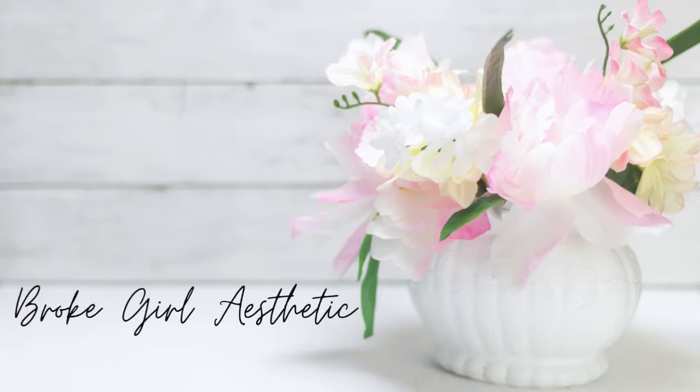Hi, I'm Tiffany and this is Brokerl Aesthetic. On this channel I do budget-friendly DIYs, thrift flips and hauls, trash to treasures, and more.